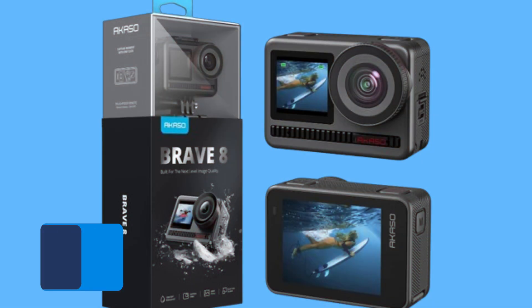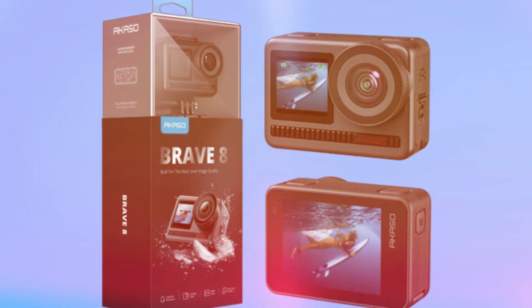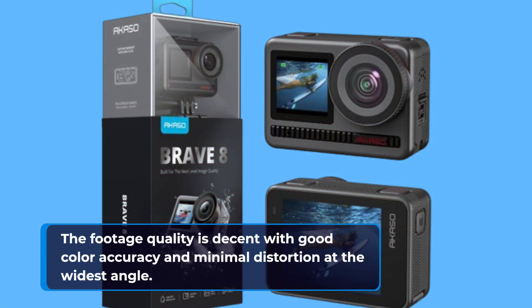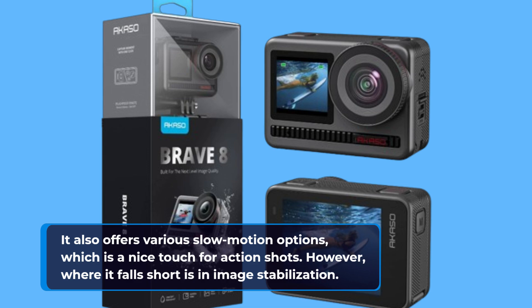Moving on to video performance, the Brave 8 shoots in 4K at 60 frames per second, which is impressive on paper. The footage quality is decent with good color accuracy and minimal distortion at the widest angle. It also offers various slow motion options, which is a nice touch for action shots.